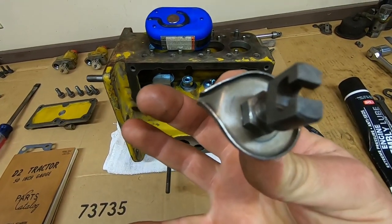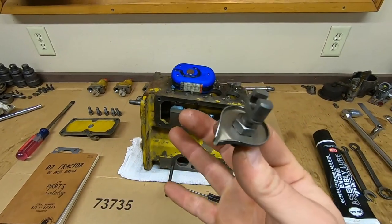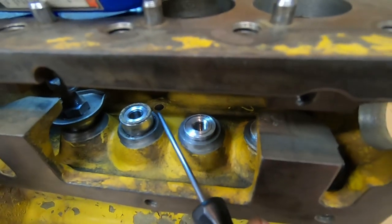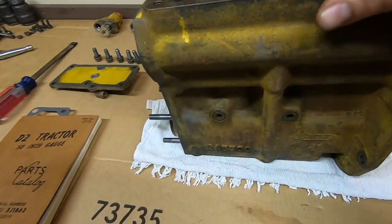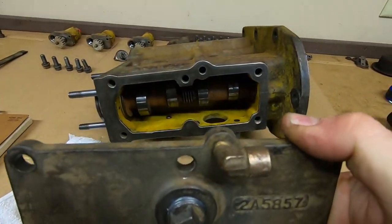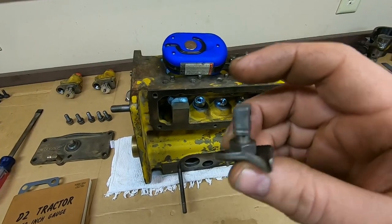Now we can put the lifter yokes and the troughs on. I've pre-installed number one so you can see how the trough is positioned — it actually has its drip opening towards the rear. The purpose of this trough — the parts manual calls it a shield, the service manual calls it a trough — either way it catches drippage from the barrel and plunger above and directs it off to the rear of the housing. Back behind number two lifter there's a hole that's basically a channel going down the backside of the pump and exits out the base.